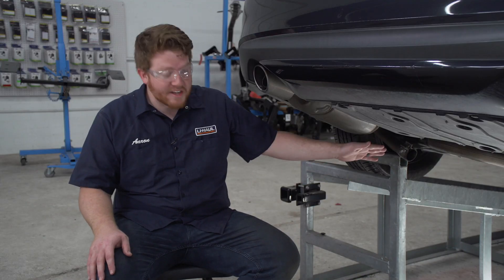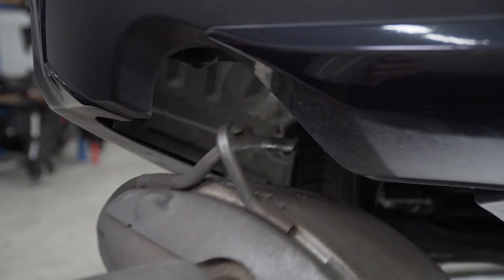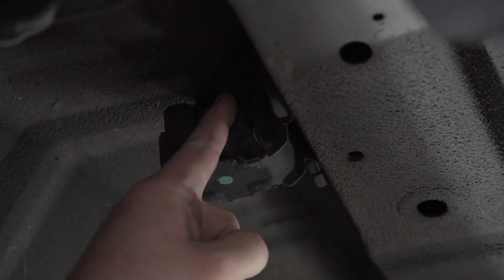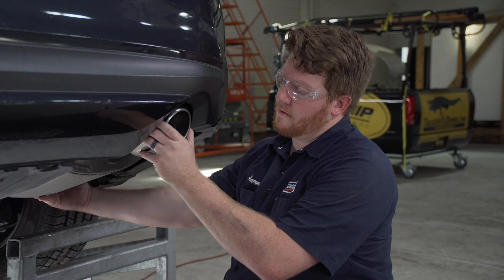Now that we have our mufflers disconnected, we're gonna remove them by pulling down and then out. Our muffler is attached by this post onto this rubber hanger that's attached to the side of the frame, and once we have this removed we're gonna repeat on the passenger side.